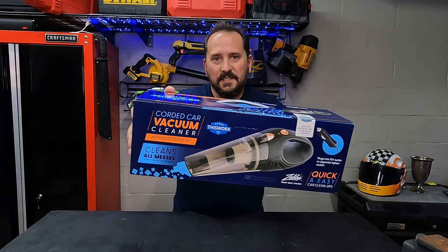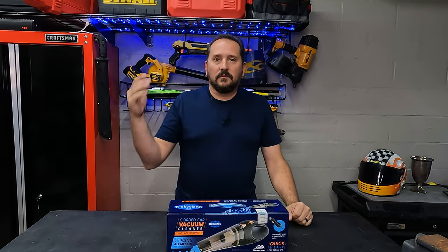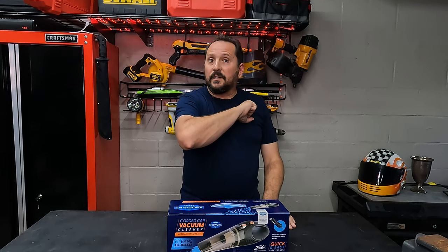So here in front of me is the This Works Wired handheld vacuum. I'm going to unbox it, we're going to take a look at what it comes with, I'm going to tell you a little bit why I chose to buy it. Then we're going to go outside, try it in the truck, make sure it works, then I'll come back and give you Doug's score from one to five, let you know what I think of it.